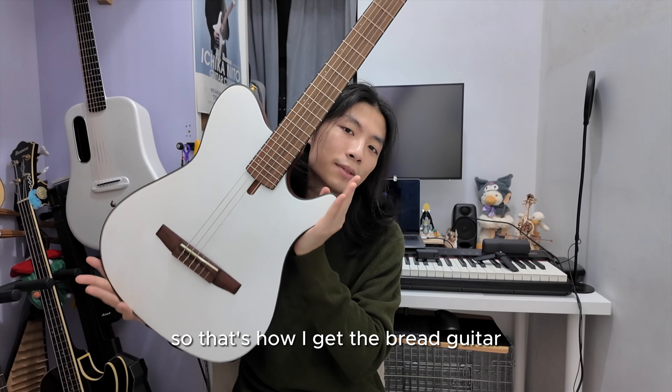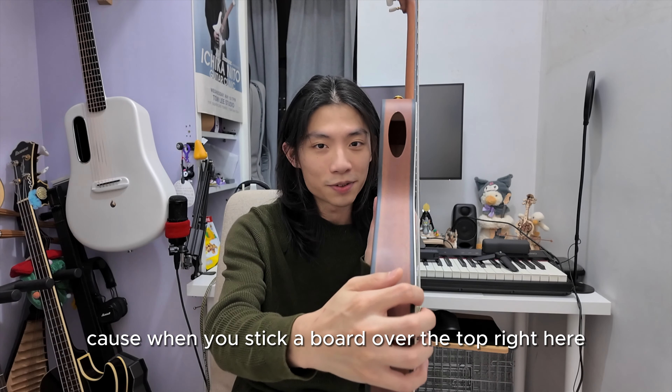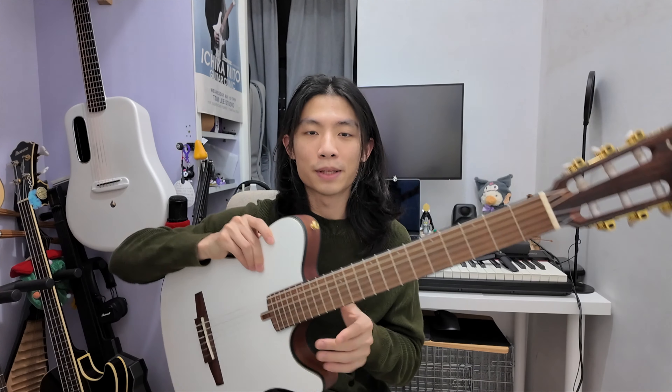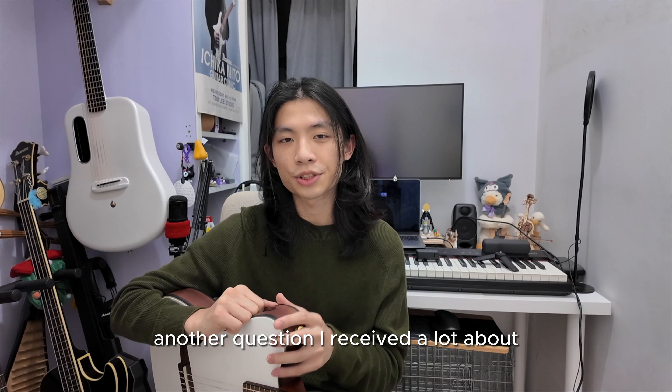That's how I got the bright guitar, but I suggest you not do it — because when you stick a cover over the top, the edge is going to be a bit scratchy on your hand when you play. But I got used to it, so it works fine for me.